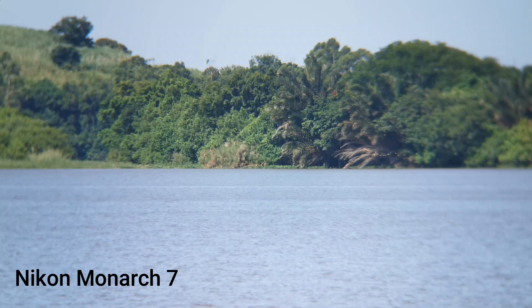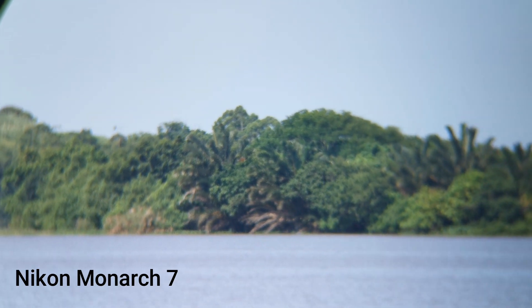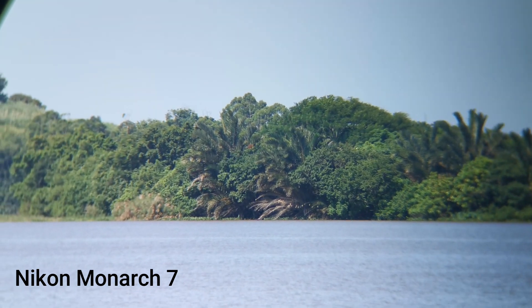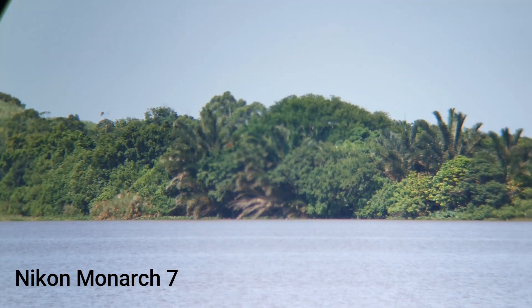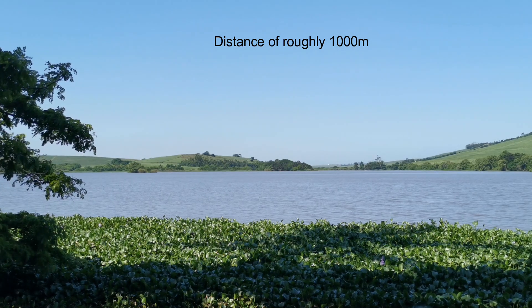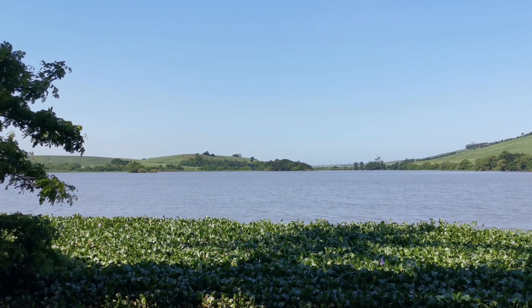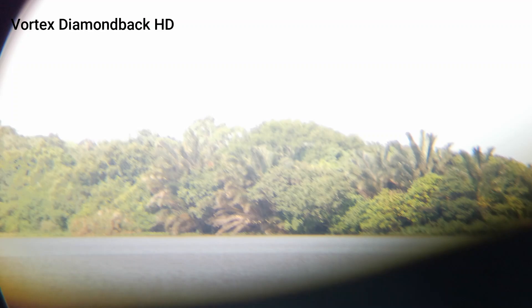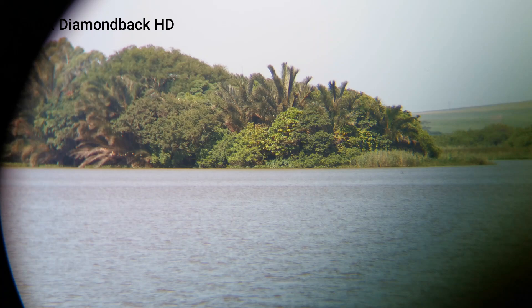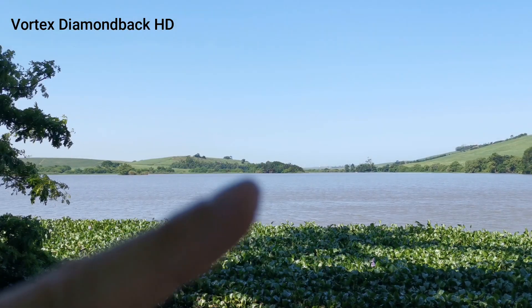Now trying a bit of digiscoping. First with the Nikon Monarch 7 — apologies for the shaking as I'm holding the binoculars up to the lens by hand. Adjusting the focus slightly for a comparison — this is the Nikon Monarch 7. Now switching to the Vortex Diamondback 10x42s, looking at the same point across the dam. Pulling the binoculars away to show how far across we're looking — that's what you get with 10x magnification. I hope you get a good sense of the comparison looking through the lenses.